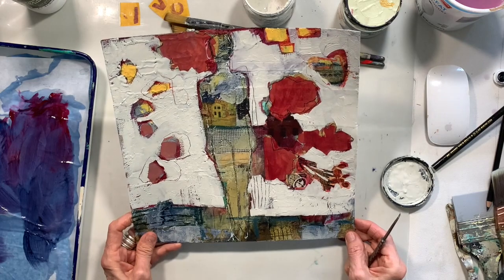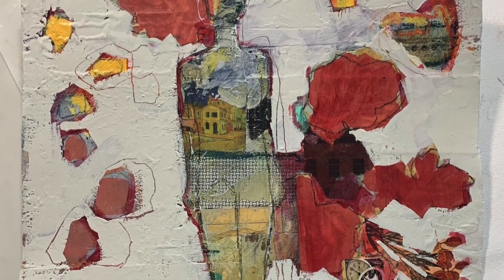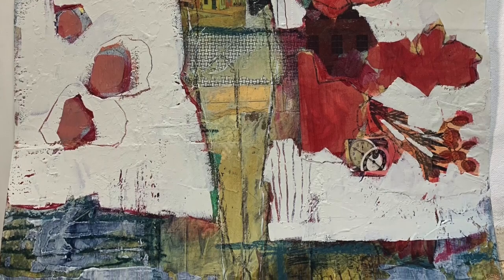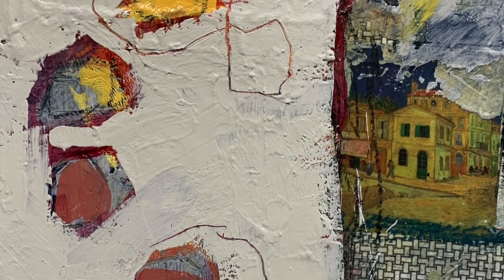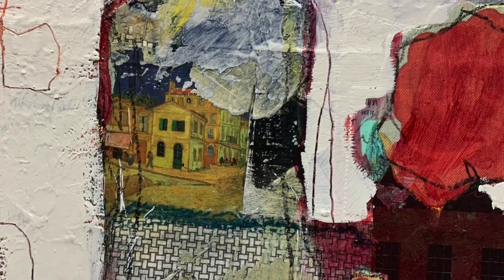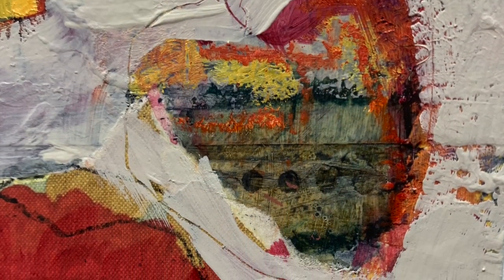So there you go — that is the next steps that I take on this little painting. I've gone in and added some transparent coats, added a neutral heavier coat over top that I could scratch into, and I've set myself up so my next steps will be to start finalizing this little piece. So thank you for watching — if you liked it, give me a thumbs up.